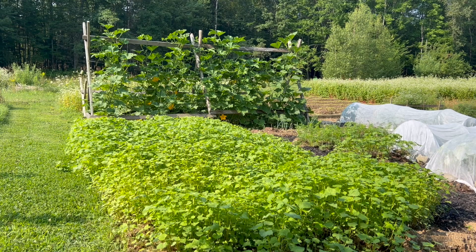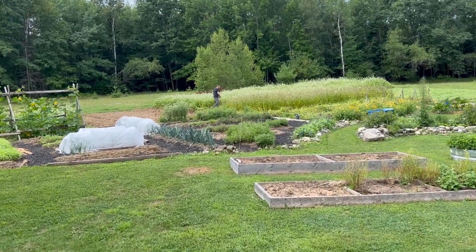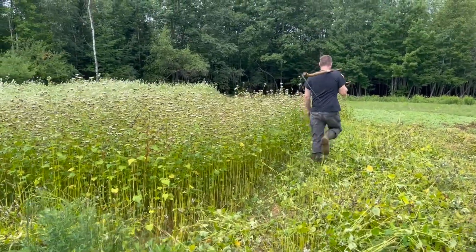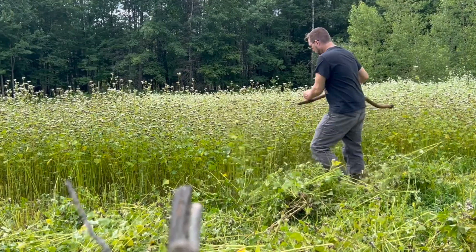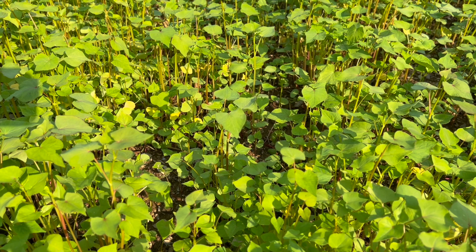Whether you're a large-scale operation or a tiny homestead like ours, cover cropping is a game changer in agriculture, helping to maintain soil health between plantings through moisture retention, weed suppression, and improving nutrient availability and microbial activity within the soil. Buckwheat checks all of those boxes.